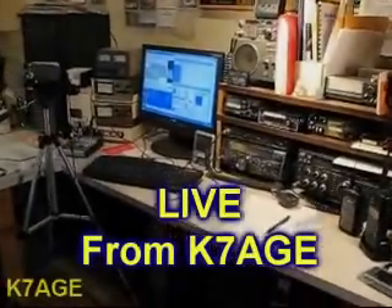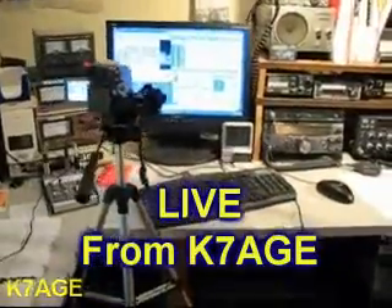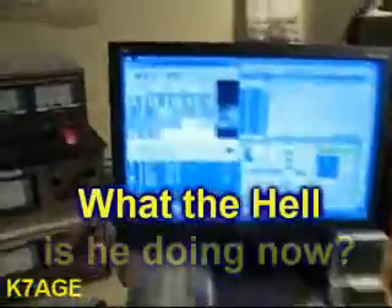Live from the K7AGE YouTube Studios in Grass Valley, California — a little bit of Hellschreiber demonstration. CQ Contest. Hi, Randy here, K7AGE, playing around with Hellschreiber today.